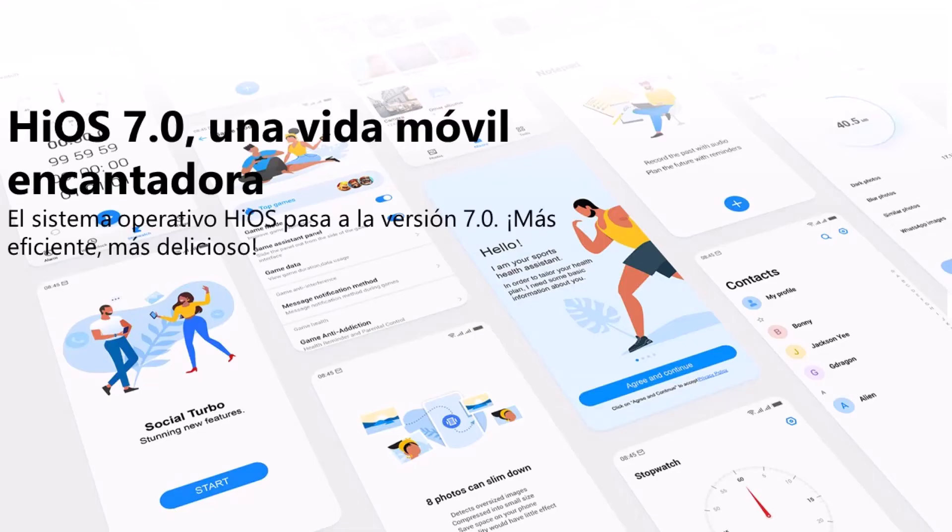El teléfono cuenta con Android 10 firmado por el sistema HiOS 7.0, sobre la cual ya hablé en un video anterior. Te invito a que si quieres saber más acerca de esta interfaz veas el video completo.